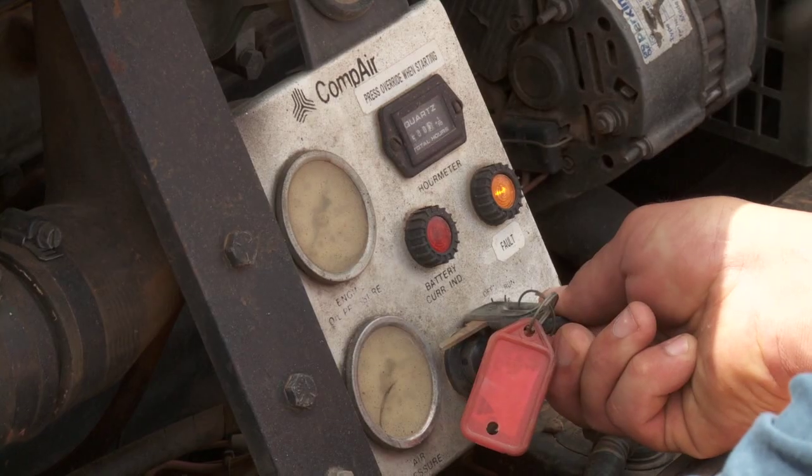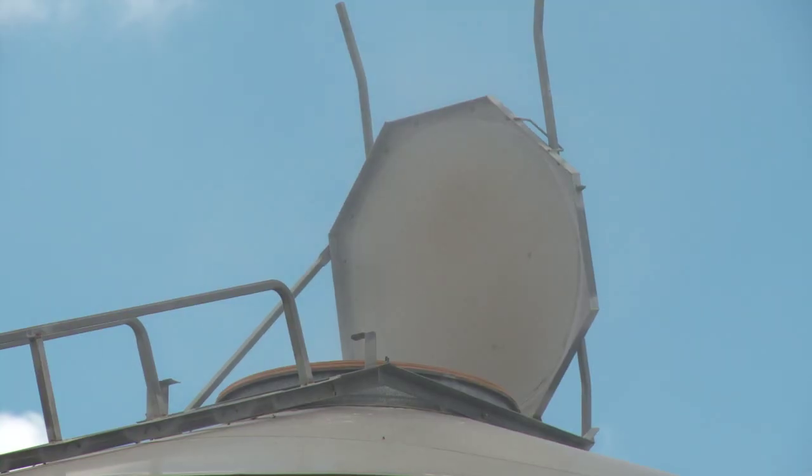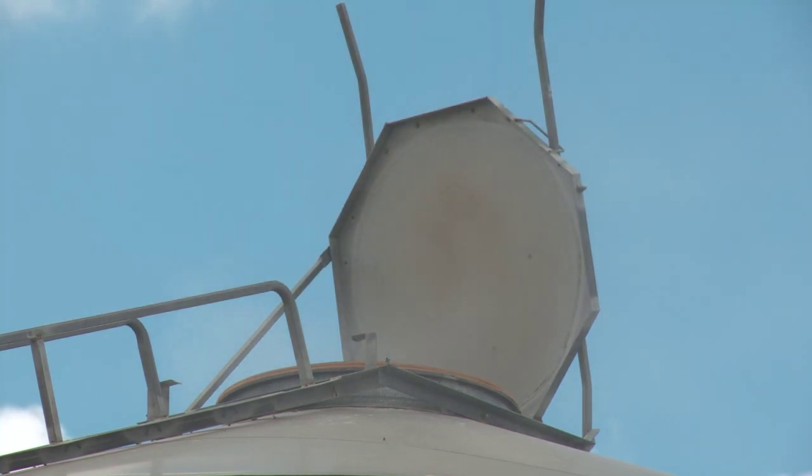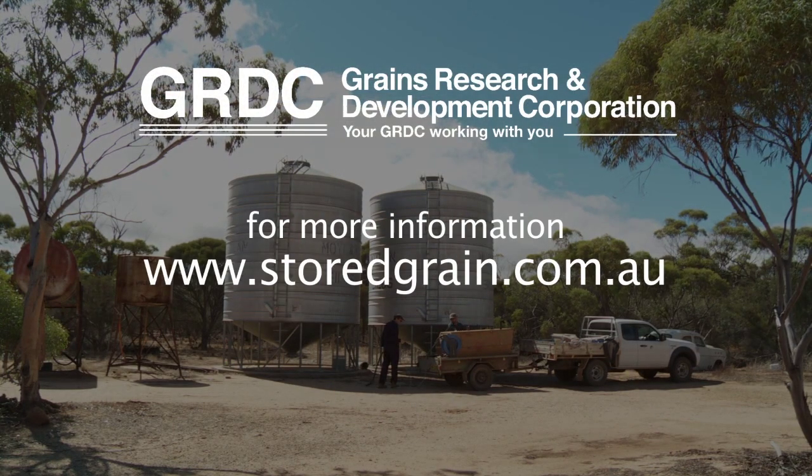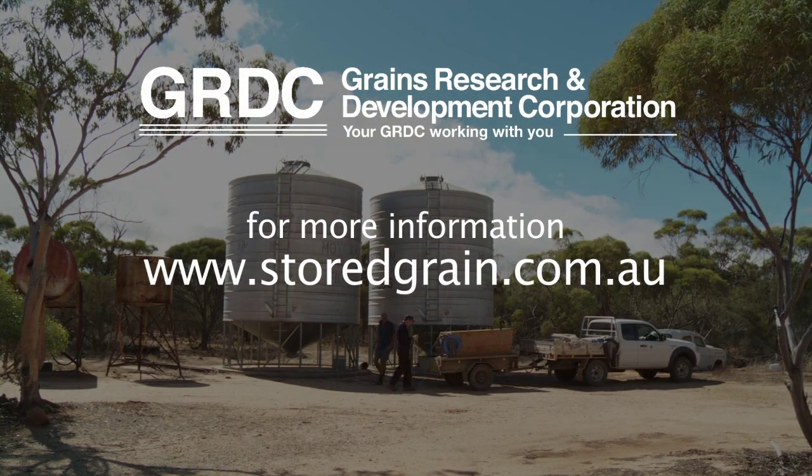The whole process of applying diatomaceous earth to a silo is extremely quick, and you can put a whole bucket full in in a matter of about 30 seconds. Now, let's do this.